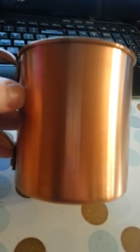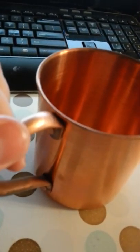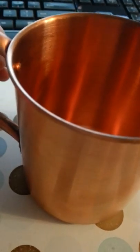I think because of its name, the Moscow Mule kind of brings back memories. So that's what they're made for. And this is made by the Better Bar.